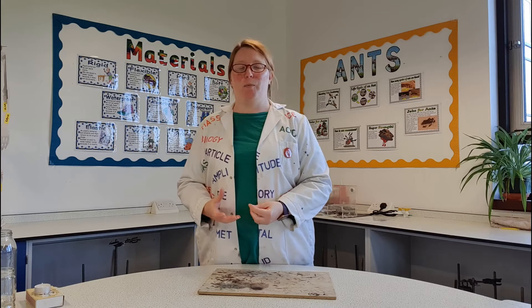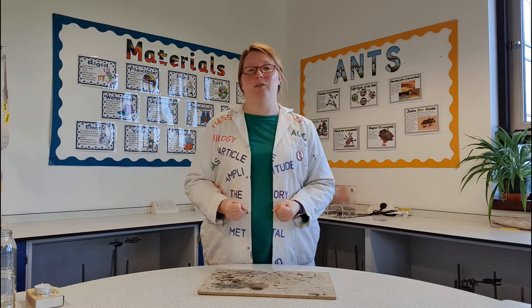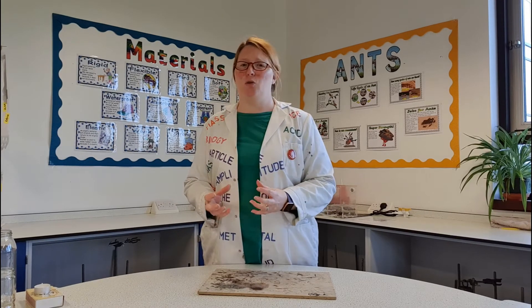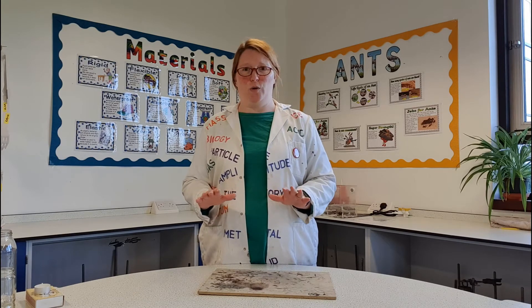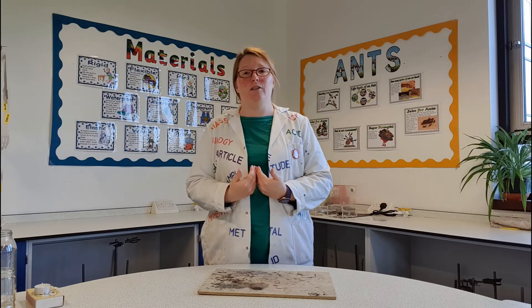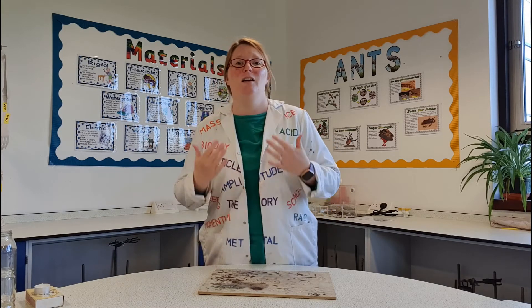Now because we're going to do an experiment with fire today, we need to keep ourselves safe. I'm sure your teachers have already told you that whenever you do anything with fire, you must always have an adult with you — so please do not do any of what I'm about to do today at home. I've made sure that I'm nice and safe. I've got my lab coat on, so should I have any little accidents, my clothes and my skin will be protected.